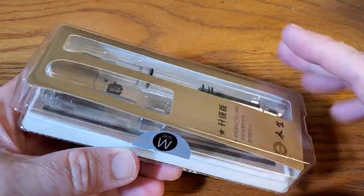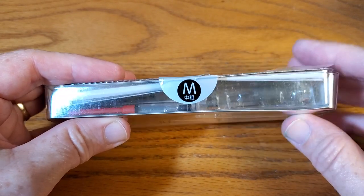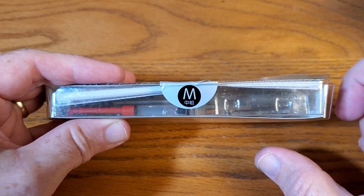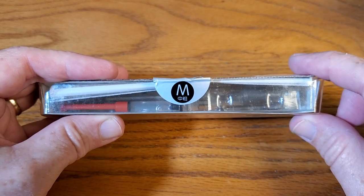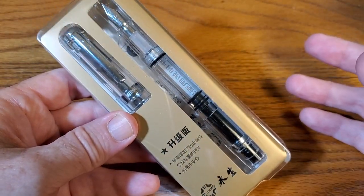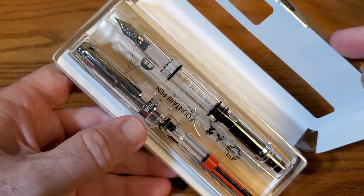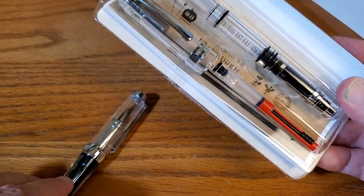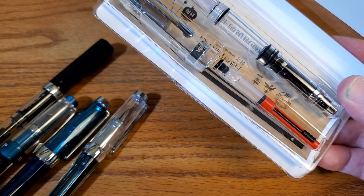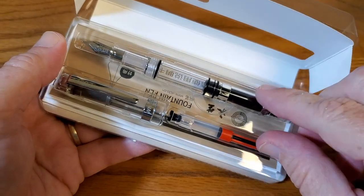But this one actually came in retail packaging. And this is also unusual — it's a medium nib. Most of my Wing Sungs are either fine or extra fine until this one, and that was part of the reason I bought this pen with a medium. I wanted to see what their medium nibs are like. I really like their fine nib. This is a new one for me. It is a demonstrator, and if you watch this channel you know I tend to like demonstrators — they kind of pile up around here like crazy.